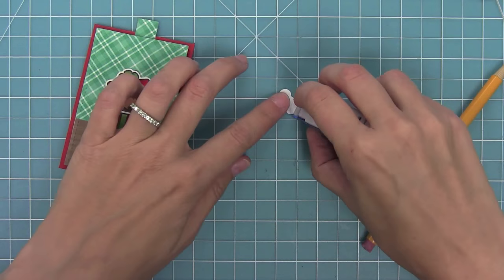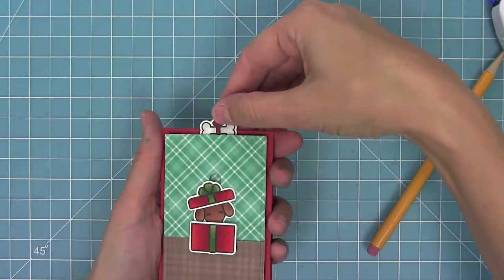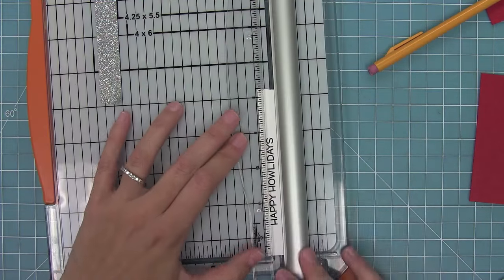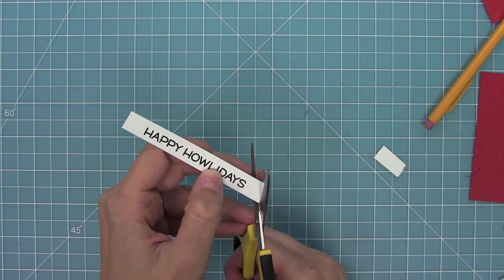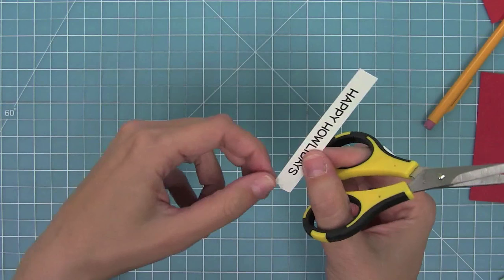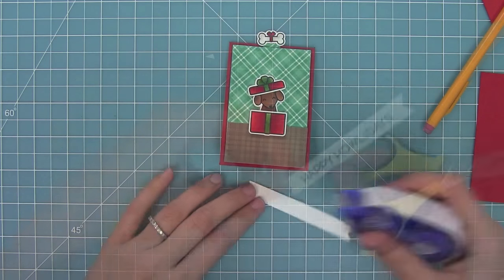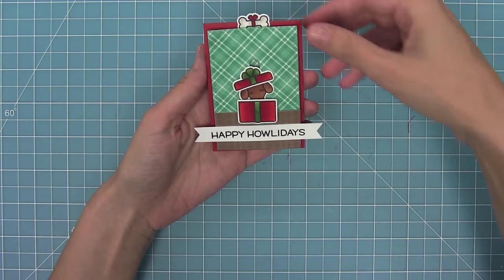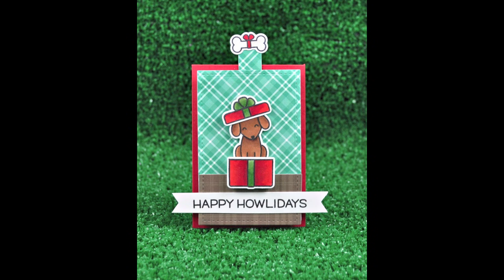I thought it would be cute to have a little bone as the pull tab — actually my husband Mike's idea. I layer the bone right on top of the tab, and all you do is pull the little bone and the dog pops out of the present. I think it's so cute. I also stamped the 'Happy Holidays' sentiment, trimmed it into a banner by cutting down the middle and from the end to create flagged ends on either side, and layered that onto the floor panel. Then all you do is pull the tab and the dog pops in and out of the present — so easy and super cute.